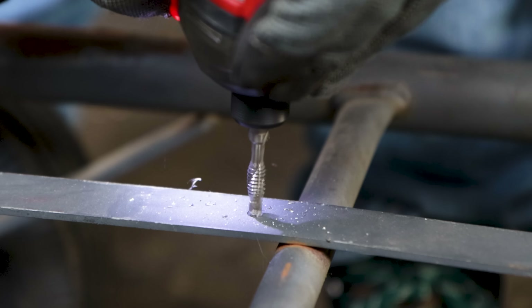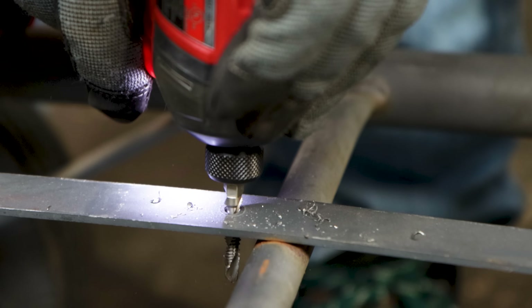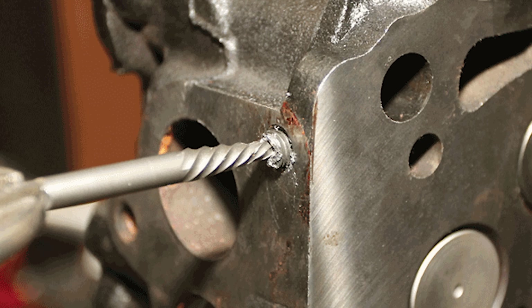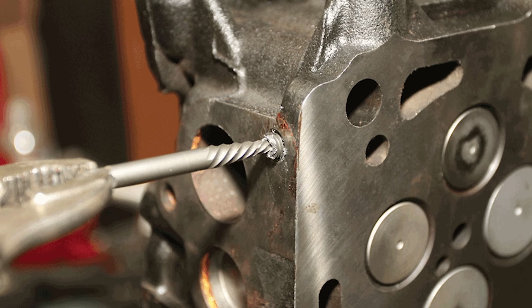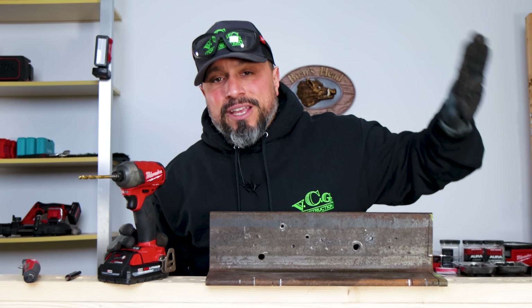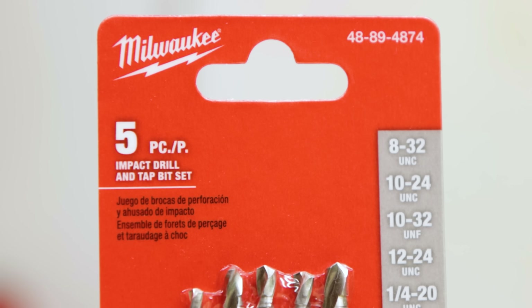One of the most intimidating tasks for tradespeople is drilling and tapping holes. I think the reason it becomes intimidating is because of the conventional and traditional way of doing it — force in the wrong direction and you can snap that die and tap set off inside the hole. Once it's broken in the hole, trying to drill it out is an unbelievable task. It seems like there are so many moving parts that people just say 'I'm not even getting involved in that,' and quite frankly I don't blame them — until now.